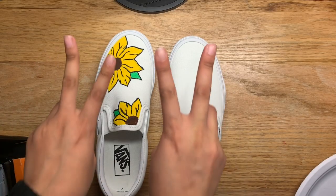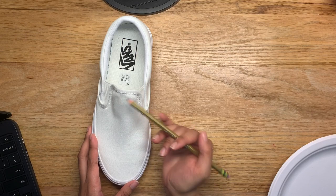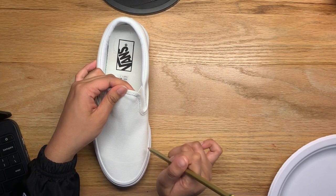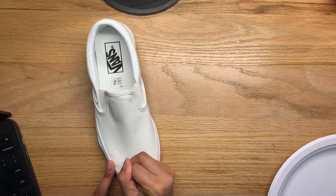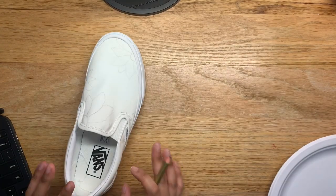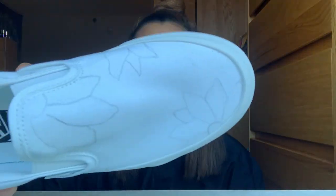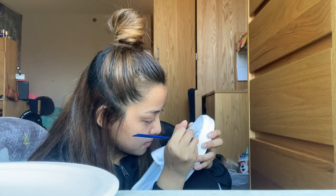Welcome back to day two of painting my shoes. I'm just gonna finish up and start on the second one. It has one flower starting here and one here, so I'll roll with that and hopefully the two shoes kind of match up. I decided to change the scenery because the lighting's way better over here. Let's paint. I started talking yesterday about myself but I wasn't really saying anything, so let's actually talk about myself.